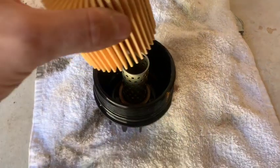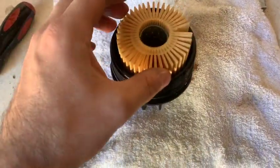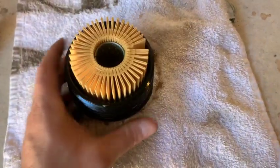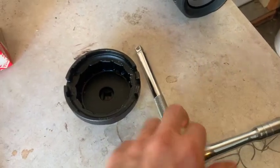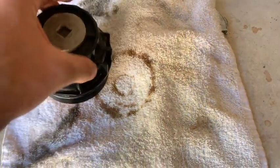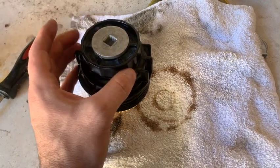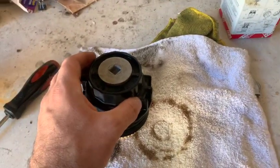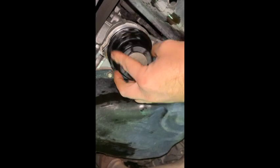Take the new filter and simply slide it in — boom, just like that. Now we're ready to put this back on. We're going to use the oil filter wrench to tighten it. You do not want to tighten from this part — you can bust and damage this part or the filter altogether. So don't tighten from here, use the filter wrench. You can just hand tighten this at first just to get it started.